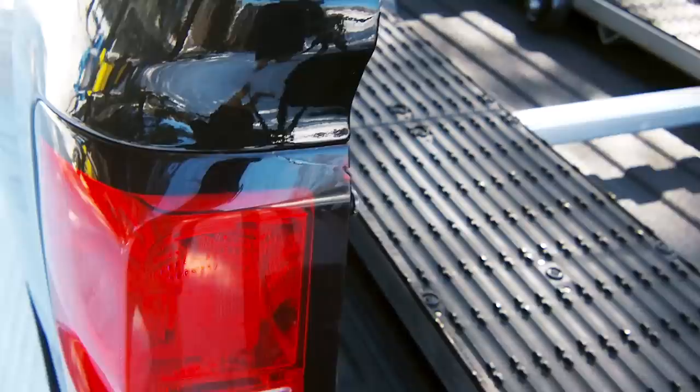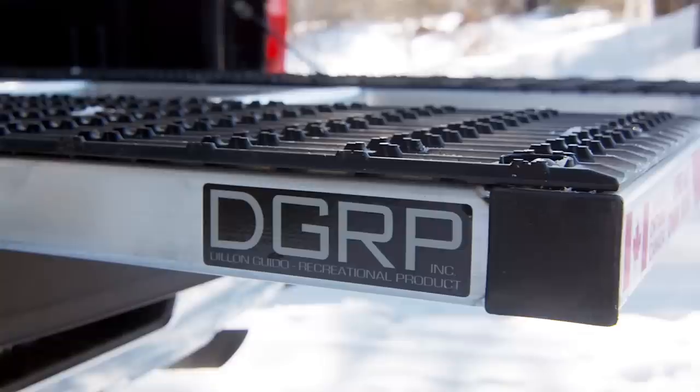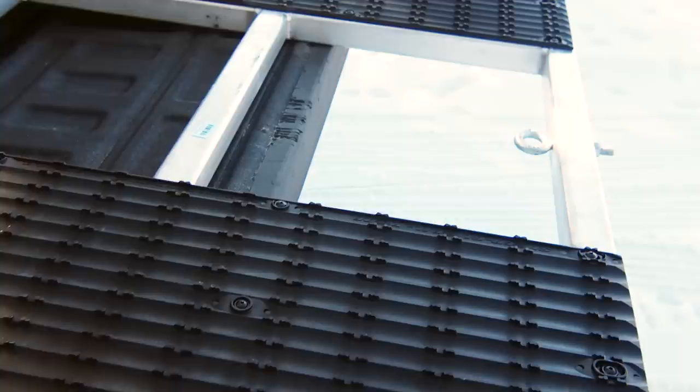DGRP has come up with a super idea to securely self-store your ramps on your truck and quickly and easily load your off-road vehicle by yourself without any assistance from anyone else. It's called the DGRP Rollable Ramp.